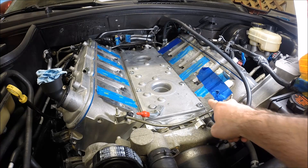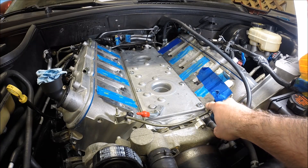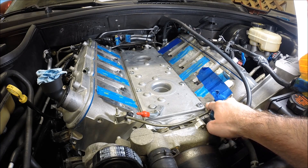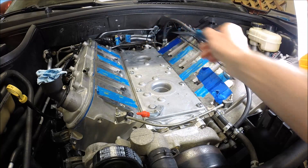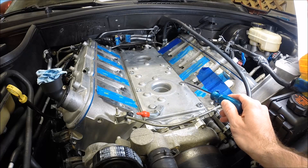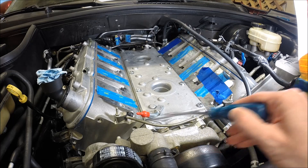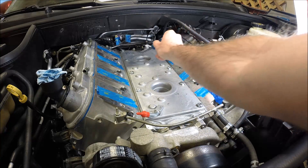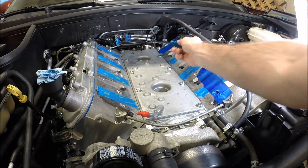My car was an '01 Corvette, so even the base model LS1 got the LS6 intake manifold. When GM went to the LS6 intake manifold they got rid of the rear steam vent lines. So if you have just a standard LS1 with the LS1 intake, the steam vent lines not only run across here at the front but they also routed to the back and hit both of the ports in the cylinder heads.